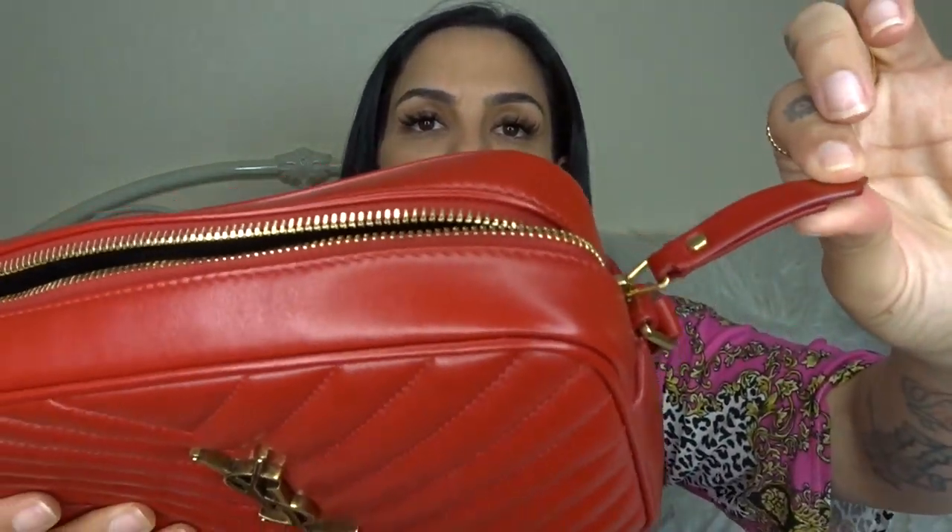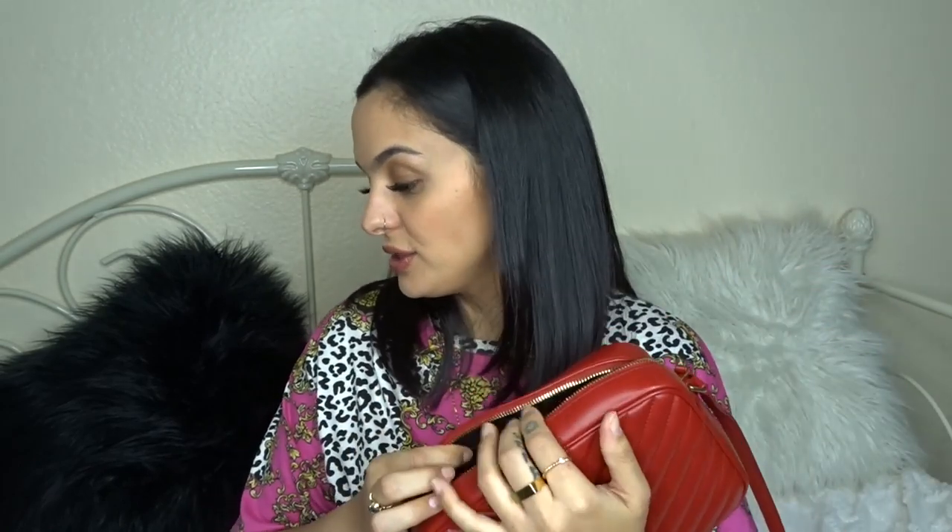The hardware on the bag is an antiqued gold, which is really cute. I believe they also come in silver — I think all the metal on this bag is antiqued, but correct me in the comments if I'm wrong. The zipper pull is just a leather tab. It's very roomy, similar to the Gucci Disco, and I like how it gives a dressier vibe with the hardware on the front. I'm a sucker for chevron quilting — it's just so pretty.